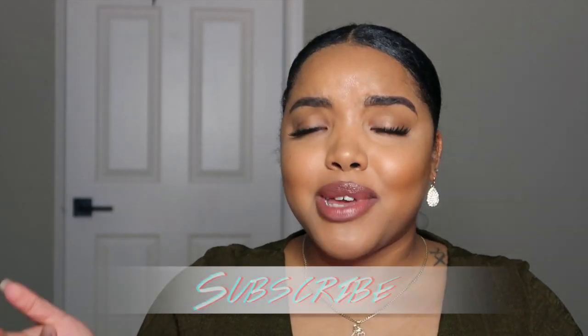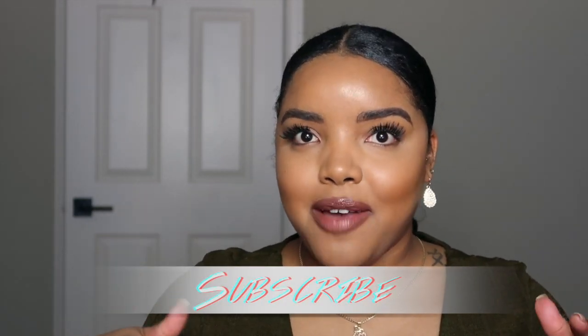Hi y'all, welcome back to my channel! I'm super excited for today's video because I'm actually going to be trying out this super long ponytail that I've been seeing everywhere. It's like the new trend and I'm super excited because this is my first time trying it. It is a little lengthier video because it is my first time, but I wanted to take you along on this journey.